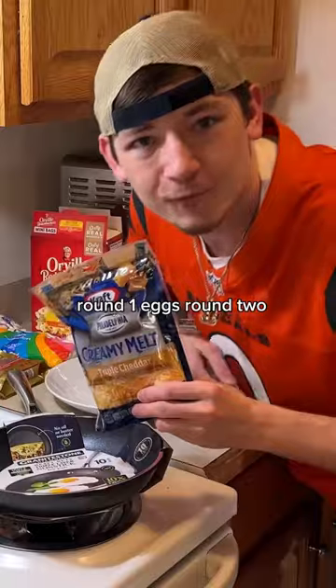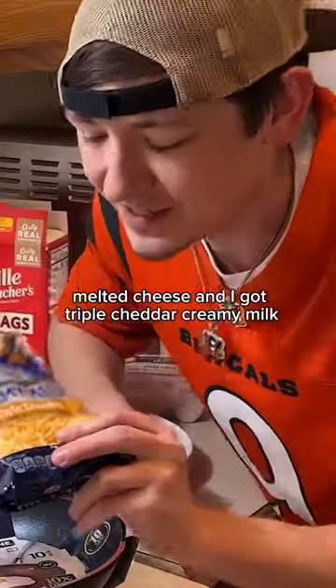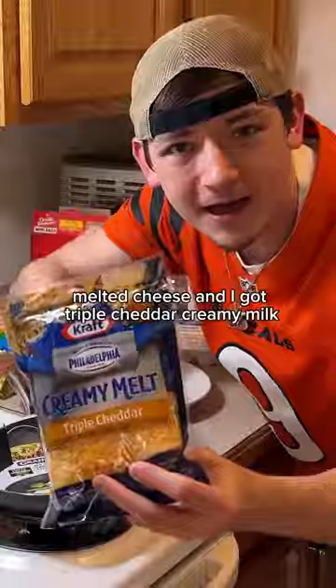Round 1: eggs. Round 2: melted cheese — and I've got triple cheddar creamy melt for that one.